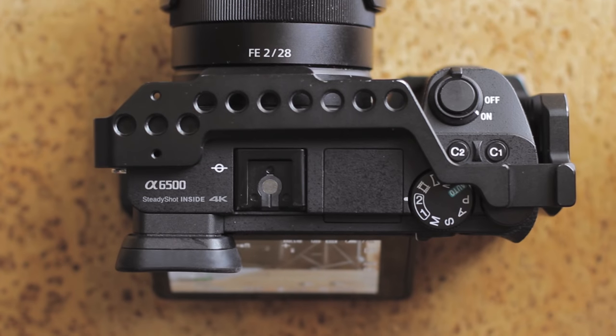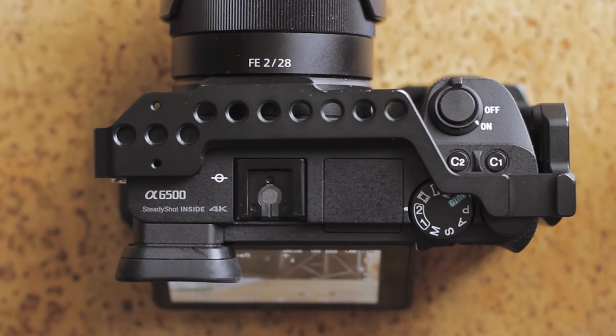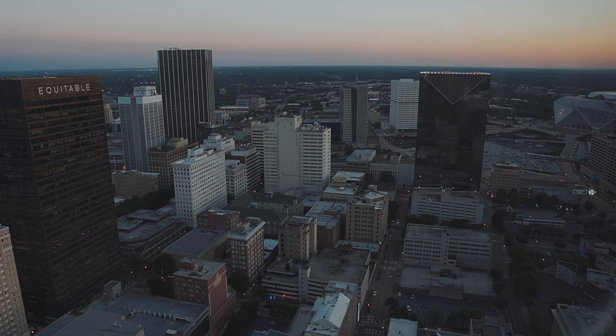My primary lens on my a6500 is a Sony 28mm f/2, which is a really great lens, but I've tried to vlog on it and it's definitely not wide enough — especially on a crop sensor, which makes the actual focal length 42mm, way too tight for arm's length. This 16mm, even on a crop sensor, is more than enough for vlogging. Arms almost straight out and I'm pretty much in the shot the whole time.